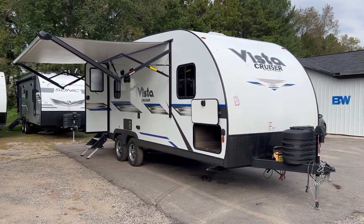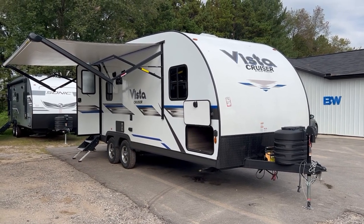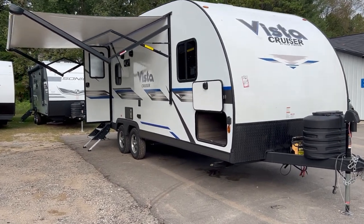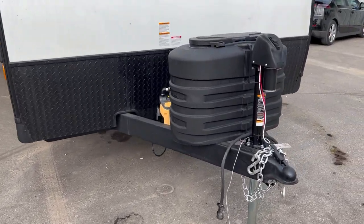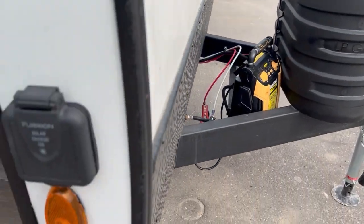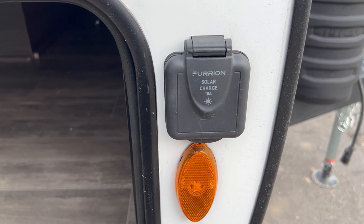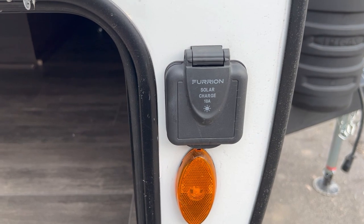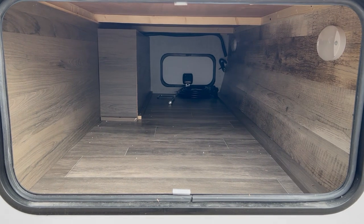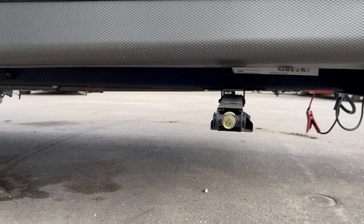It comes with two 20-pound LP tanks and a power awning off the side with LED lights. The battery goes in the front compartment and it does have a plug for solar — there's a small solar panel to sit next to the camper to triple-charge the battery. You have a pretty spacious pass-through storage in the front, a couple lights, and manual stab jacks on the front and back.